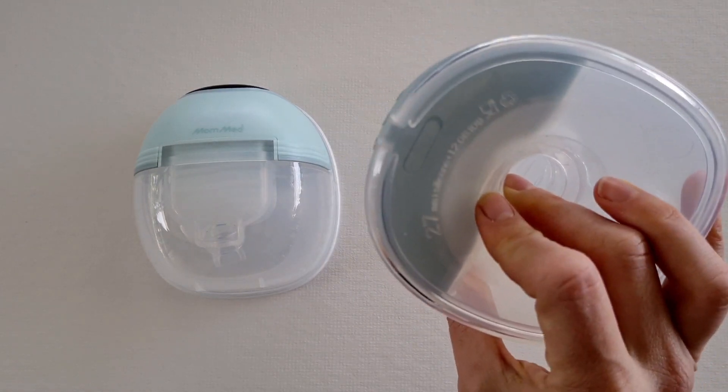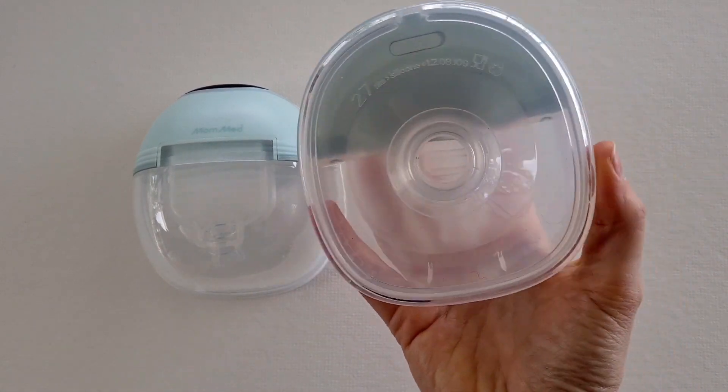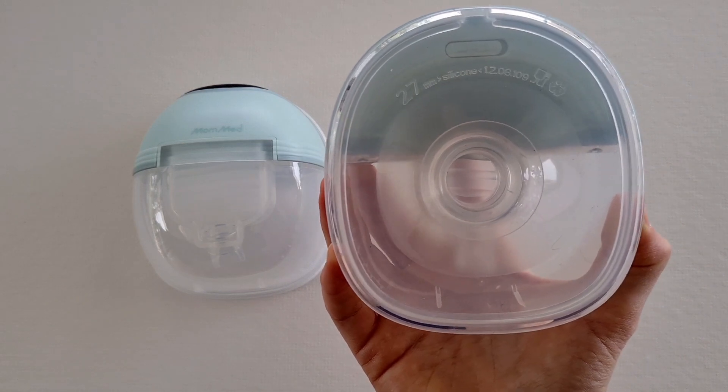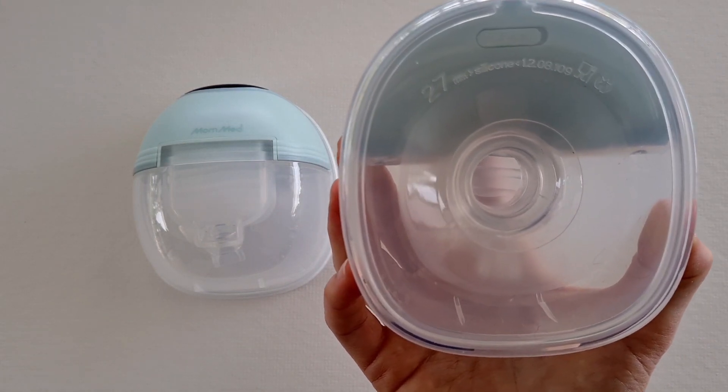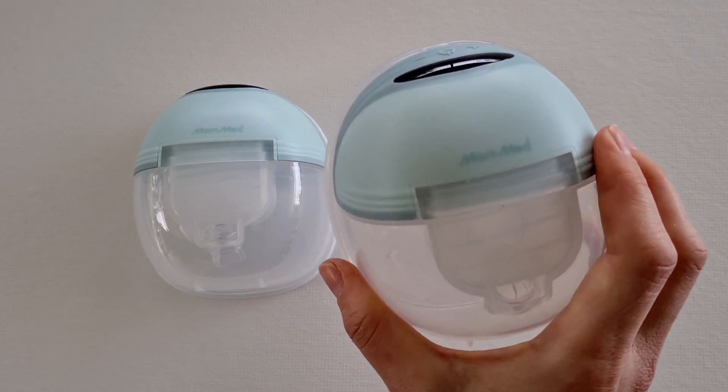All the parts are dishwasher safe, so it makes cleaning really easy. You can see there are no tubes — it's a closed system, which again really helps for maintaining hygiene and keeping your pump easy to clean.